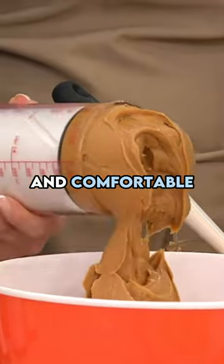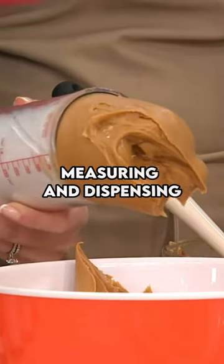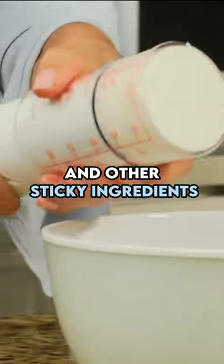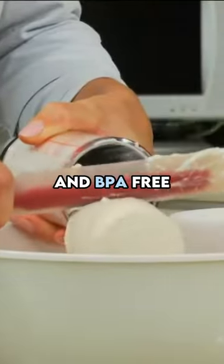Smooth, rotating body and comfortable turning knob is perfect for measuring and dispensing peanut butter, honey, and other sticky ingredients. 2 cup capacity, dishwasher safe and BPA free.